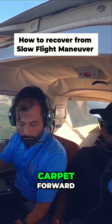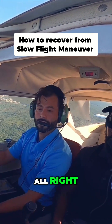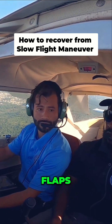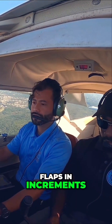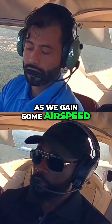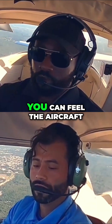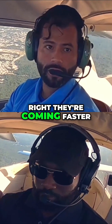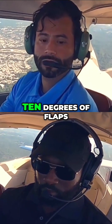We are — feet off, feet forward — and we add full power. So full power. We have to retract flaps in increments as we gain some airspeed. We can go to 20. You can feel the aircraft taking off those flaps — they're coming. Faster, around 80, we're going to come to 10 degrees of flaps.